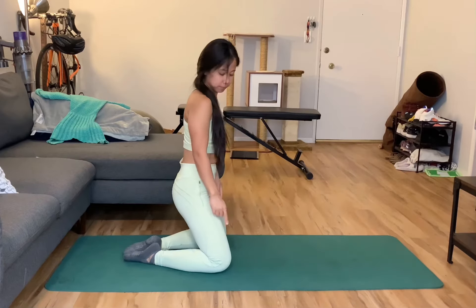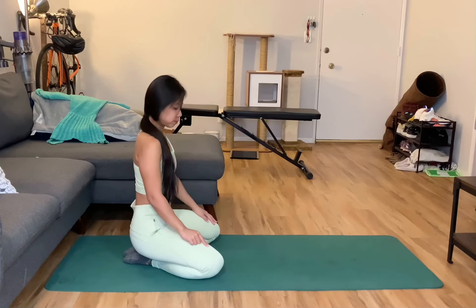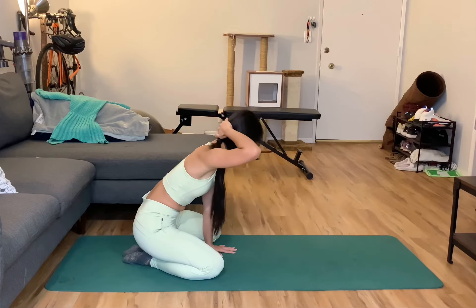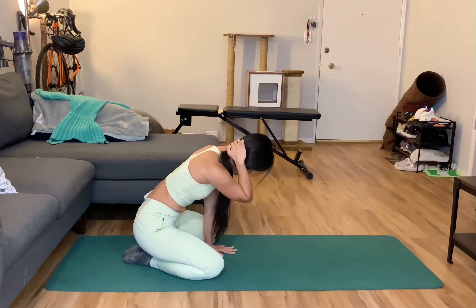To do this T-spine mobilization exercise, start by putting your big toes together with your knees wide apart. For this example, I am rotating my torso to the right.